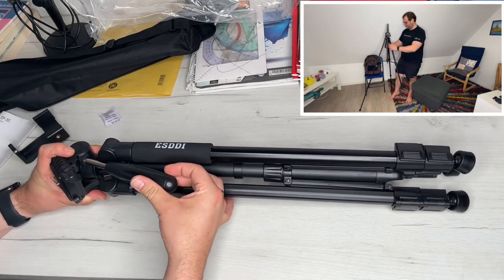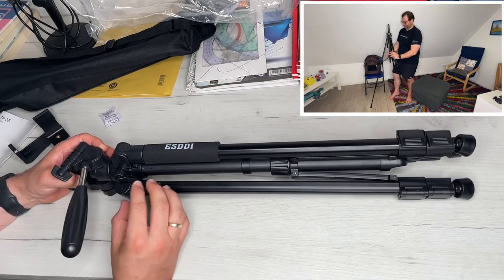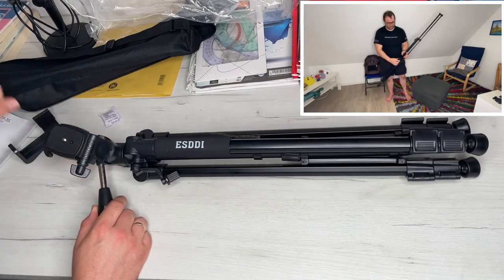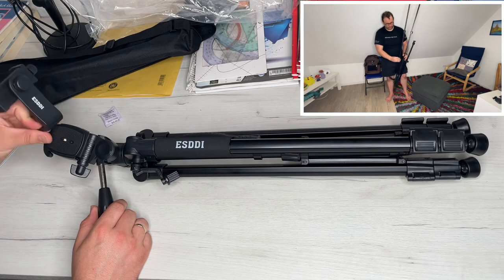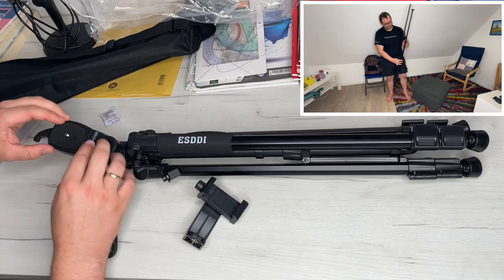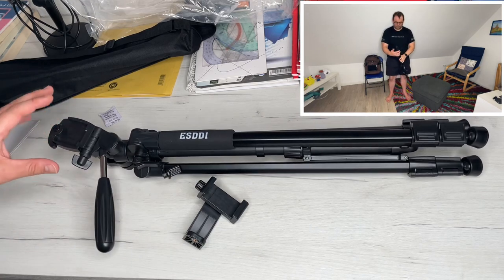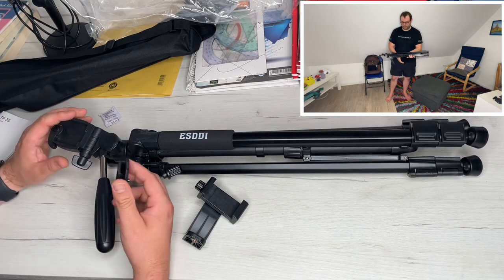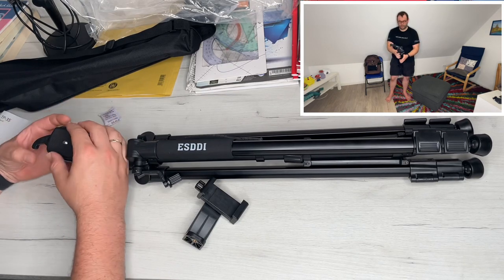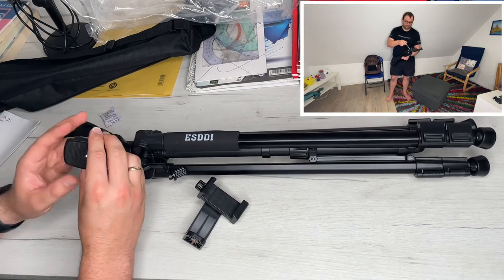The feet have integrated rubber non-slip and durable soles. In the center of the tripod there is a hook system that increases stability in outdoor use. We can add extra weight to the gravity hook to hold the tripod firmly in position and achieve better balance — that's really awesome.